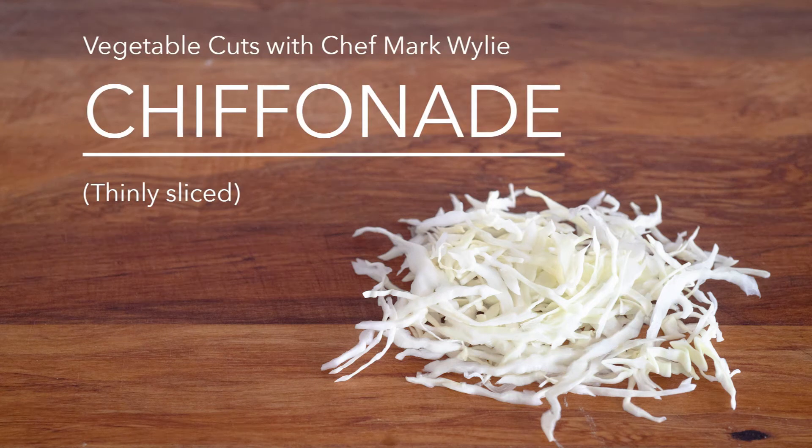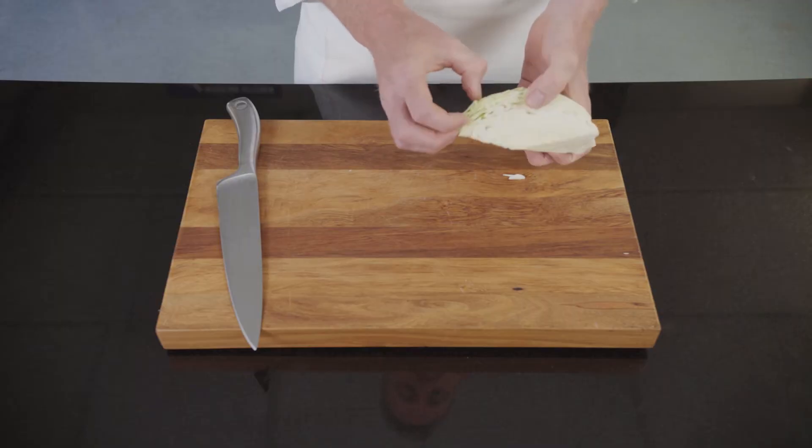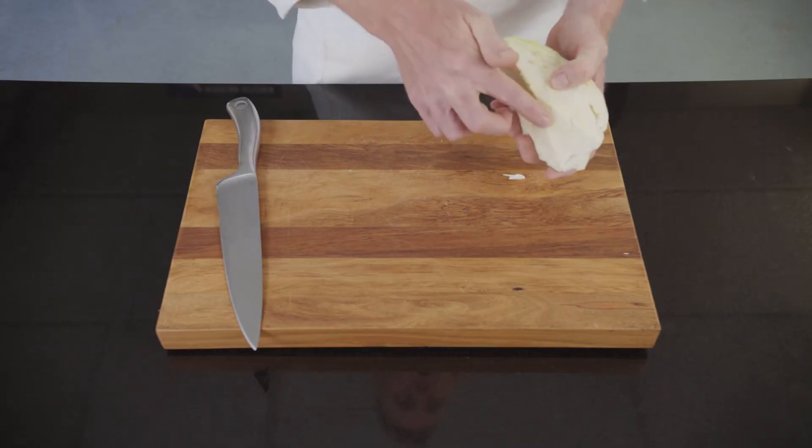Chiffonade is defined as thinly sliced vegetable. The vegetable that I'm using is a cabbage. I've taken the dark outer leaves off the cabbage and I've cut the core out of the centre.